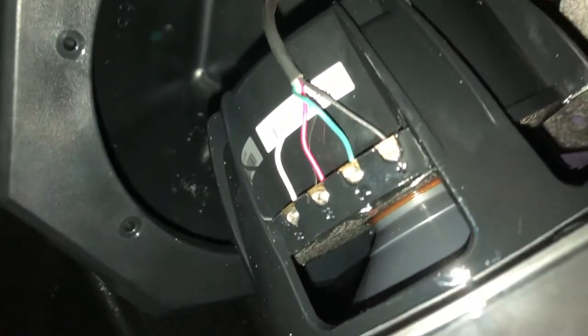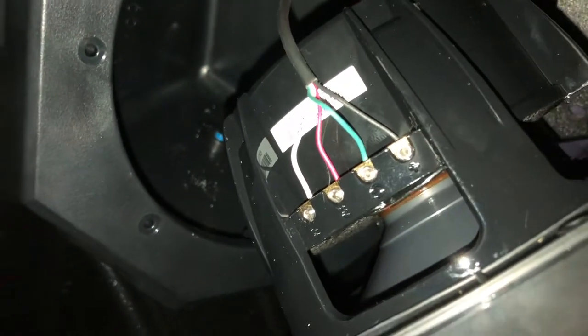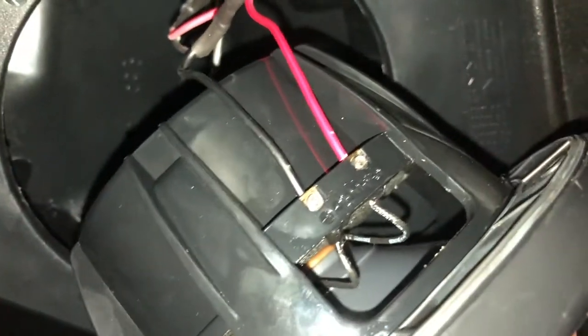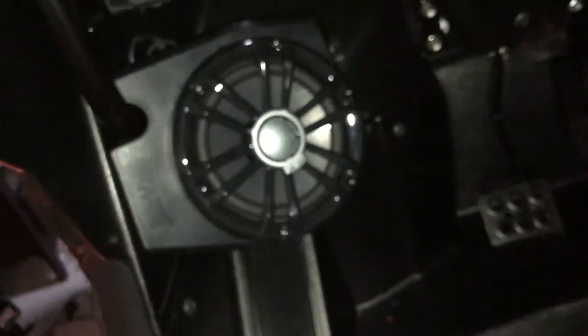For the speakers, we got the RGB wired in on this side — got the black going to the positive and the white going to where the blue should be. Over here we got your regular power and ground. It's a really clean look. We ran those wires up through this tube right here and they come out here, loomed around to where the amp is.